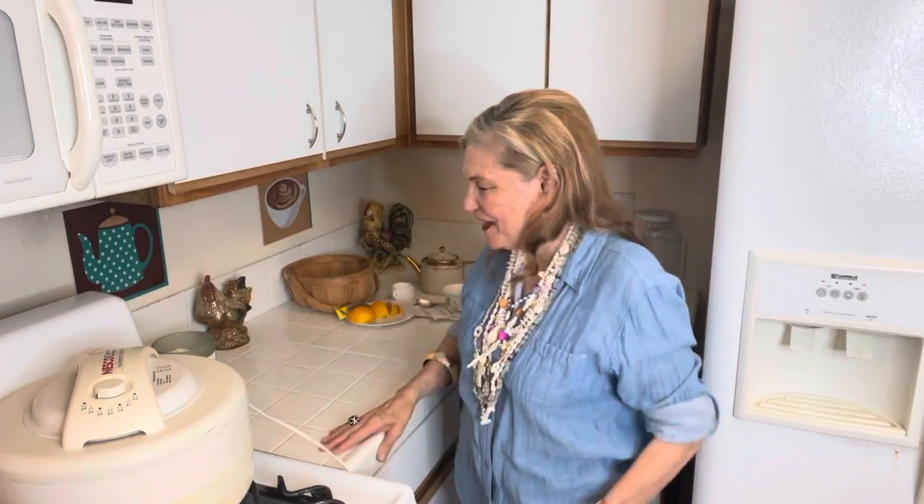Hello to all my friends out there. Here we are again, another day. I hope everyone is doing okay.